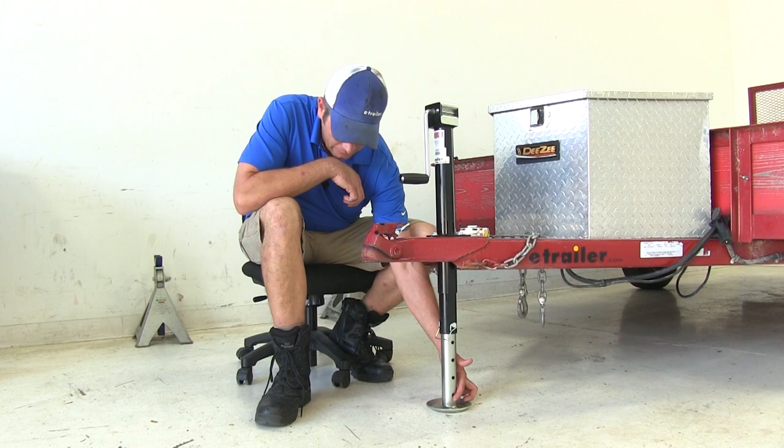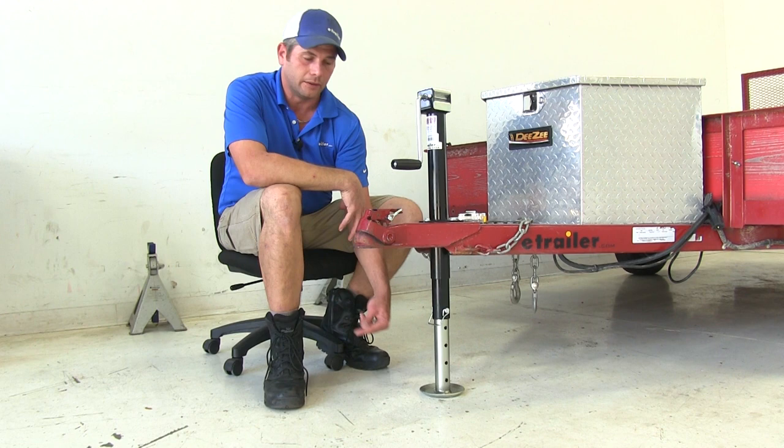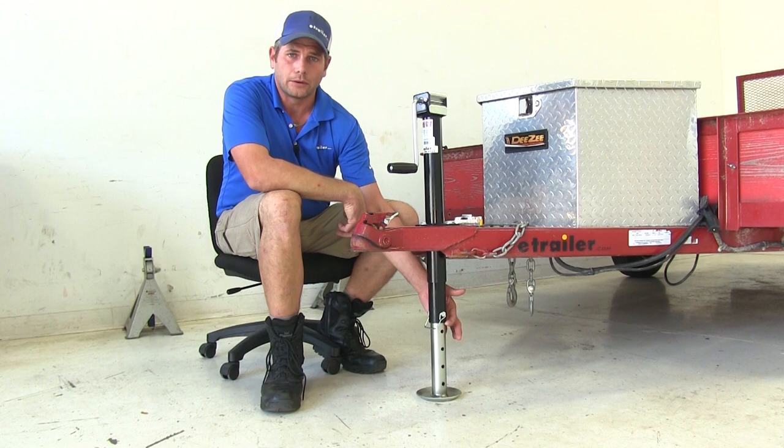The biggest benefit you're going to see with a drop leg like this is the time savings. But also, we don't have to worry about the narrow lip of our jack digging down into the mud, sand, gravel, or whatever it might be.